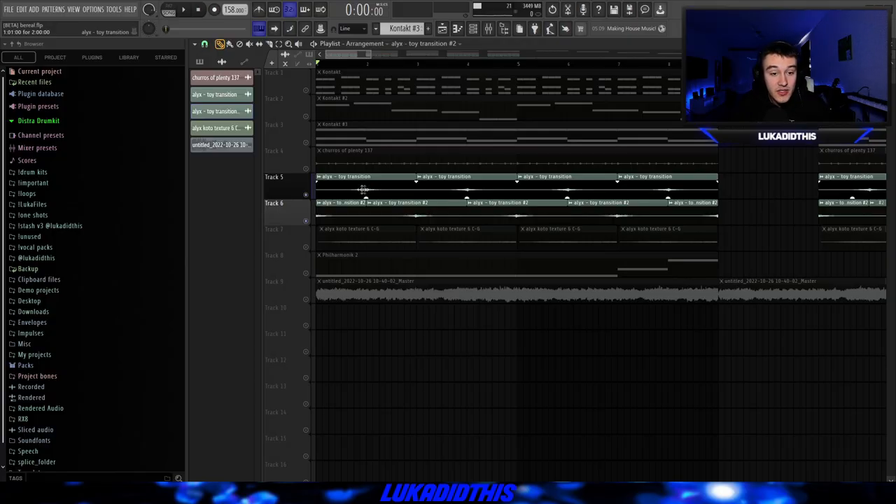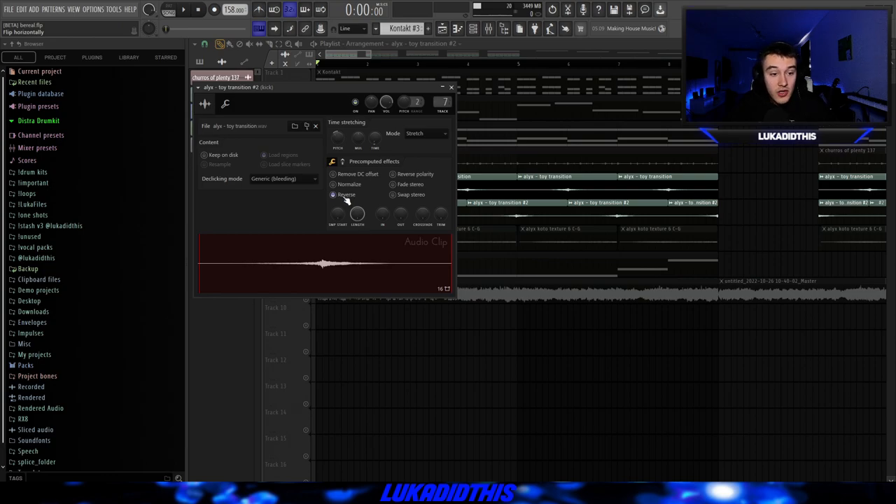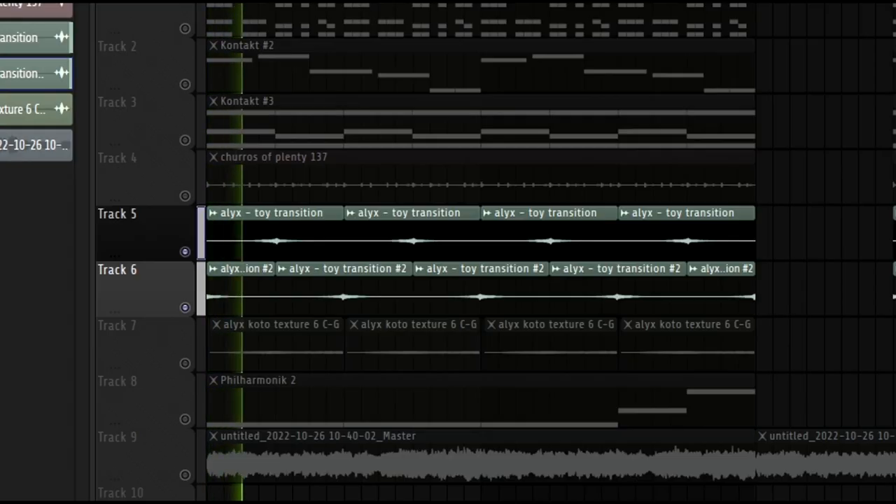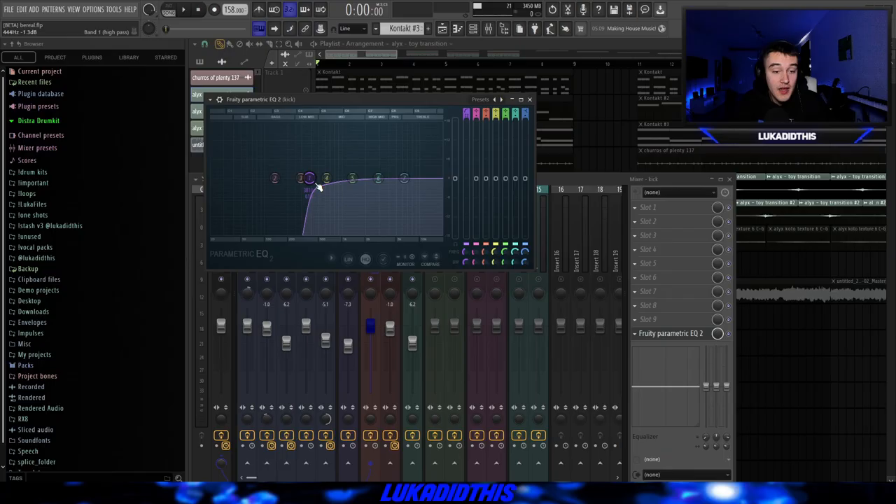Before I show you the effects for this toy transition, I just picked the same transition, made it unique, reversed it, put the declicking mode on generic, and pitched it down by three again. For the effects on this transition, all I had was this simple EQ where I took out a lot of the lows and a bit of the low-mids.